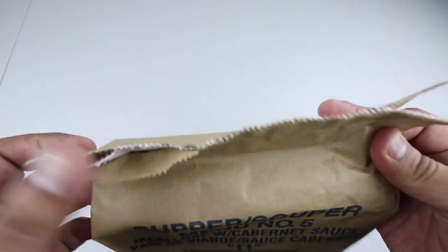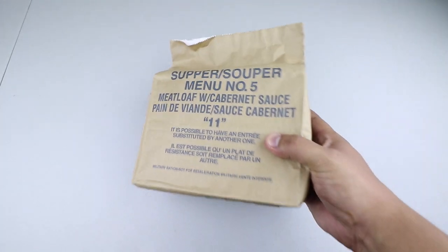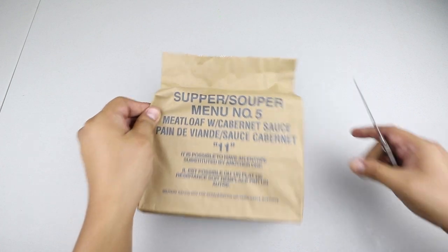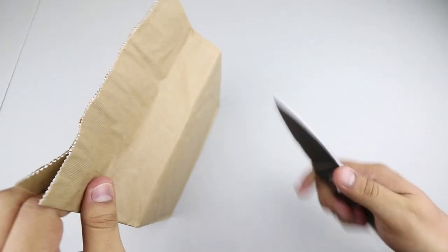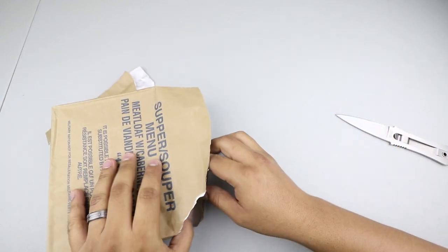Nothing on the sides, and of course we have the usual paper bag lined with foil, and that's about it. Let's crack it open and see what we've got.